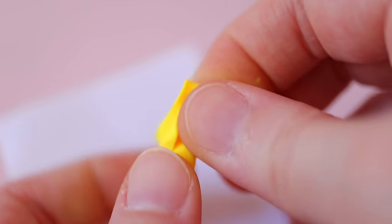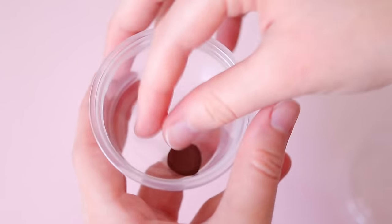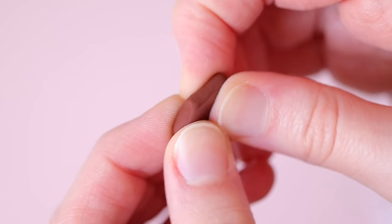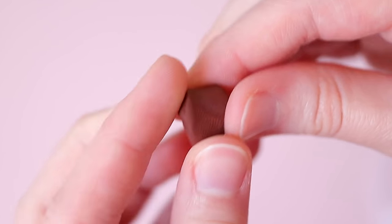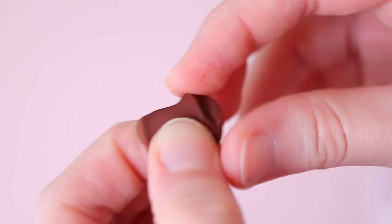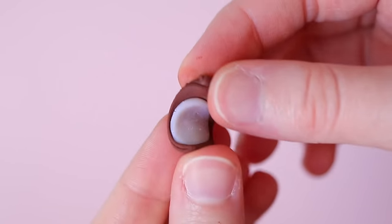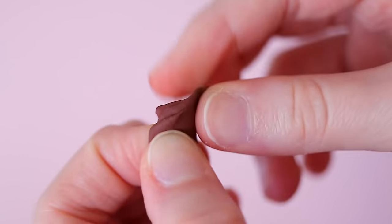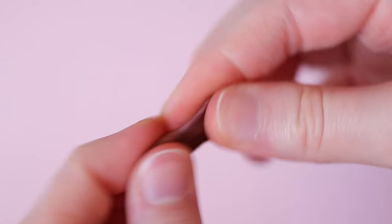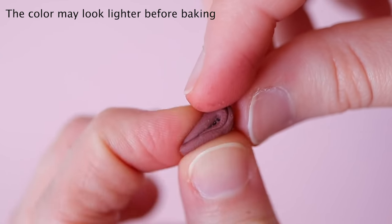If your clay is too soft, you can fix it a couple of ways. The easiest way is to simply put your clay in the freezer until it's easier to work with, though this only hardens the clay for a short period of time. Another method is to mix your soft clay with some translucent clay — I usually use Primo. This makes the clay much easier to work with, and as long as you don't add a very large amount of translucent, the color will stay the same.